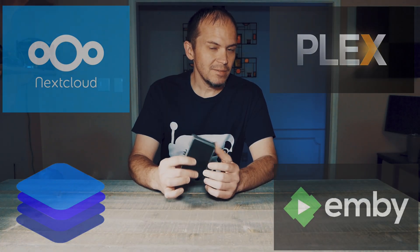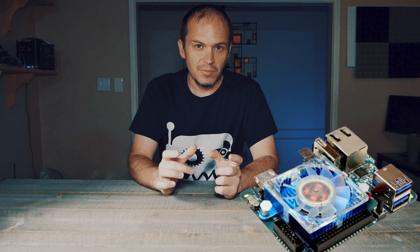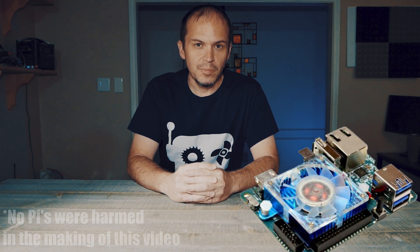First thing you need is a Raspberry Pi... nope. We're not using any type of small little microcomputer because it just won't get the job done.